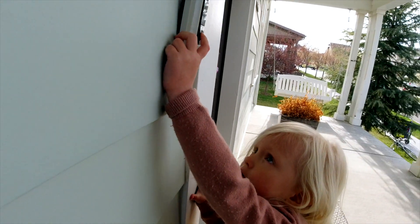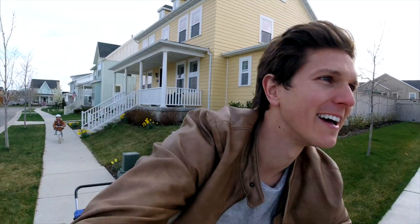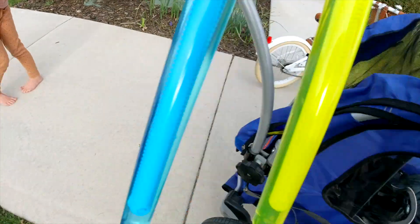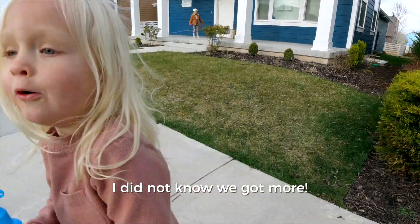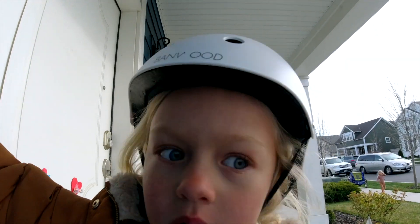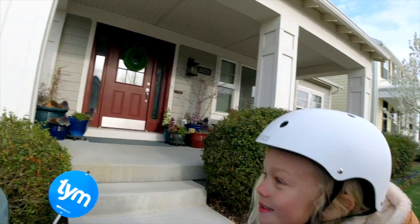Okay, ready to ring the doorbell? Run, run, run — quick, quick, quick! Hi guys! Let's go — we have more hearts to deliver. Run! Surprise!